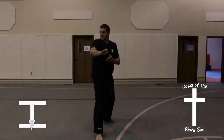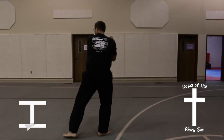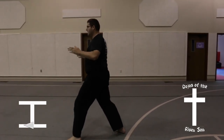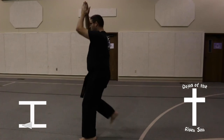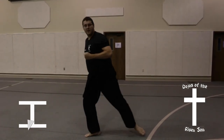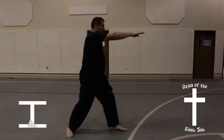Look to your right, turn to your left into a back stance, low block. Pivot into a front stance, head grab, knee kick. Foot comes straight down, turn all the way around into a front stance.